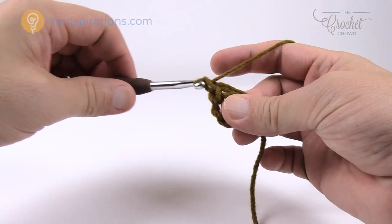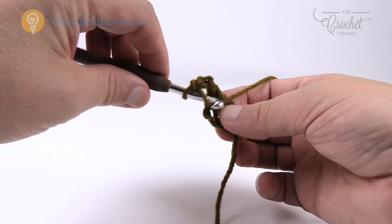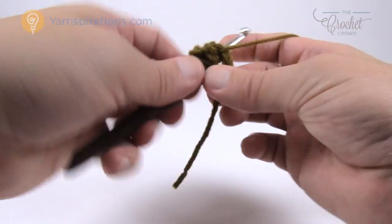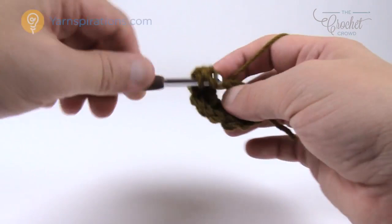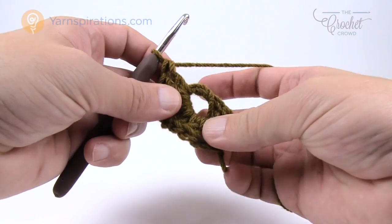In round number one, chain up three - 1, 2, 3 - this counts as the double crochet. Now put 23 double crochets into the center ring. There's not a lot of space so shift as it fills up. Go right into the center of the ring and double crochet, counting out loud. Keep that straggler piece wrapped underneath as you go. So that's 1, 2, 3, 4, 5, 6, 7, 8, 9, 10 - then pull the ring to make more room.